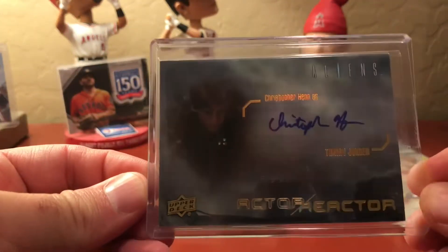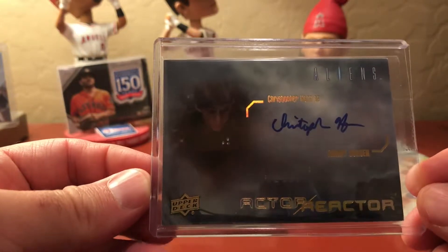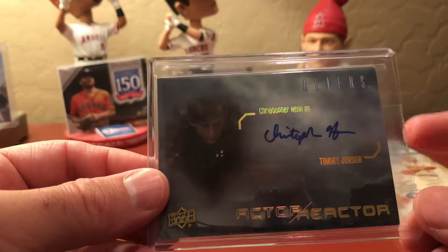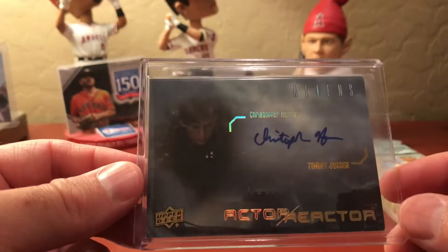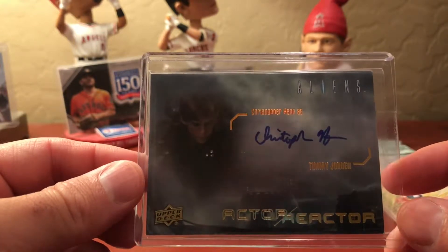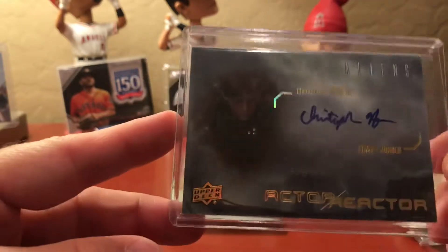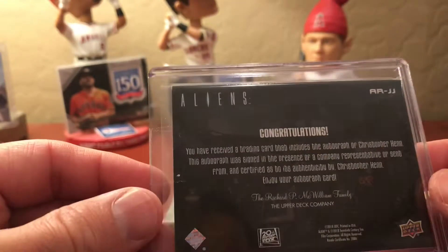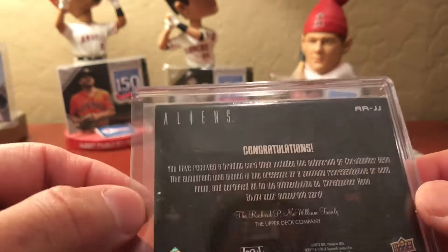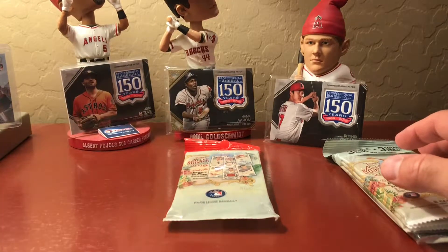I just clicked on whatever was available at the time and we ended up getting an autograph — Christopher Hen as Timothy Jordan. Timmy Jordan is Newt's brother. I'm not a huge Aliens fan, but a friend of mine said he's in the movie for about a minute, and I think that was his only acting job. But hey, an autograph! It's a pretty sweet-looking card with that gold foil. Upper Deck — they need to get back to baseball. You can check out the Upper Deck site for the no-purchase-necessary program.